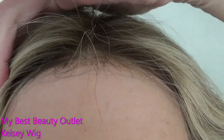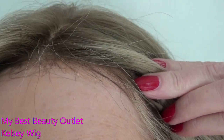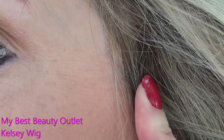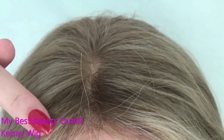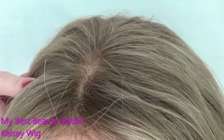Let's take a look at Kelsey's lace front and part. Kelsey has a 13-inch long lace front — it is sheer and hand-tied — and the lace extends to the ear. Kelsey also has a 4x4 lace top which gives you unlimited parting with a natural-looking parting space.